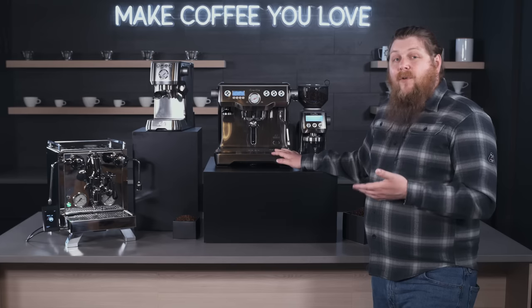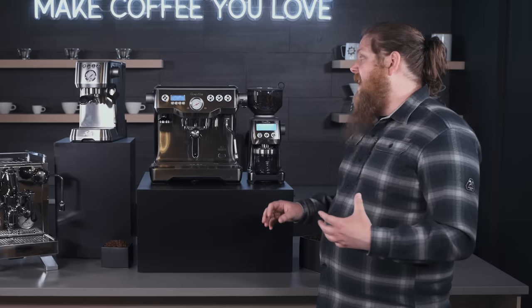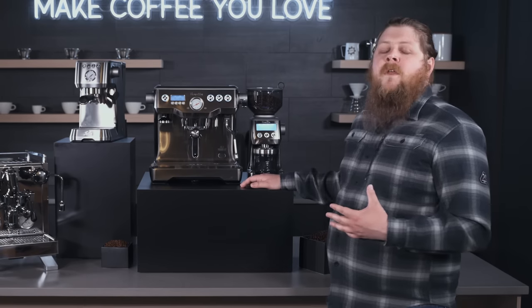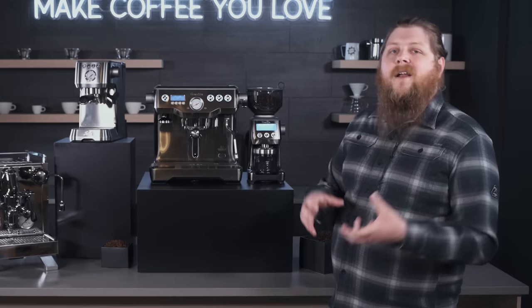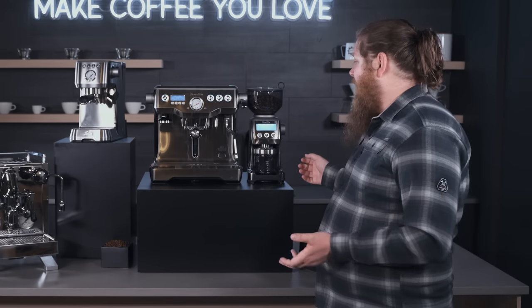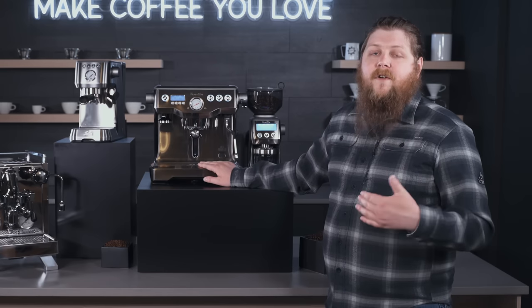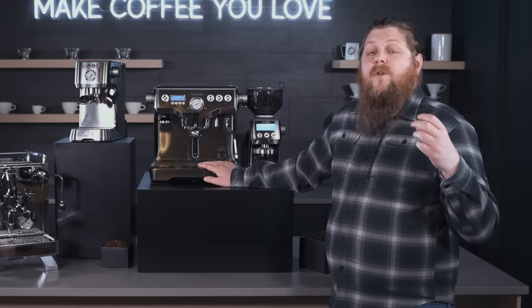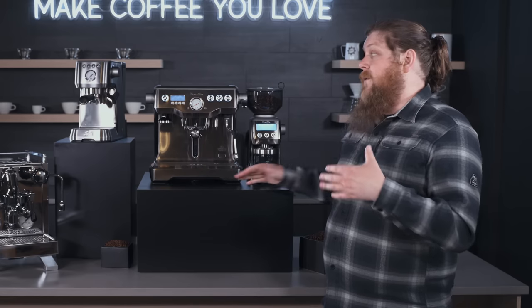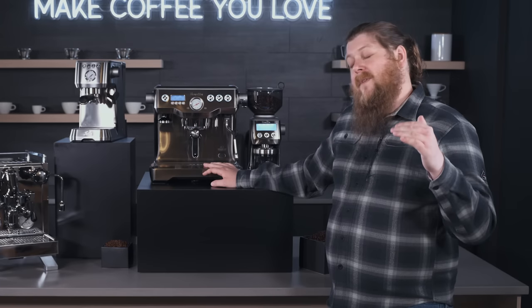One thing I really like about this bundle over Breville's all-in-one options like the Barista Express and Barista Pro is that you can upgrade these two independently of each other. If you decide you've outgrown the grinder, you can purchase a higher-end espresso grinder and continue to use the Dual Boiler machine with it — a really nice option for anyone who wants a more hobbyist take on espresso and wants to dial in their shots with a great grinder and machine pair.